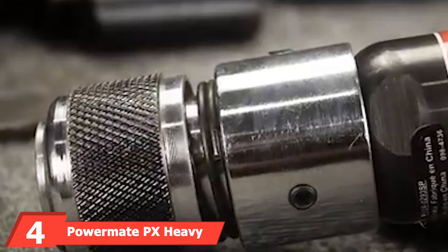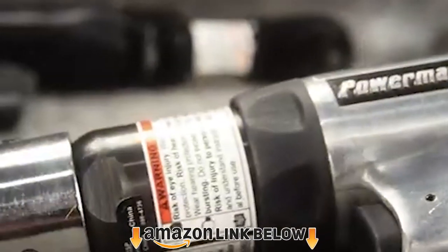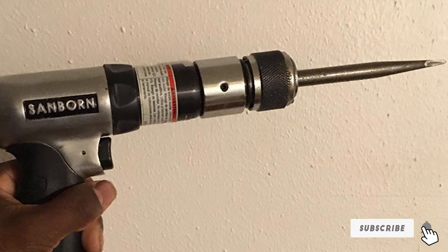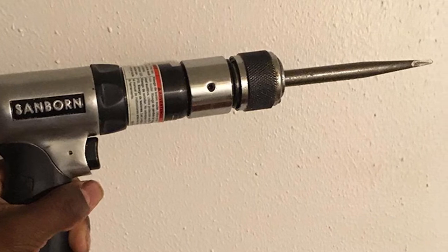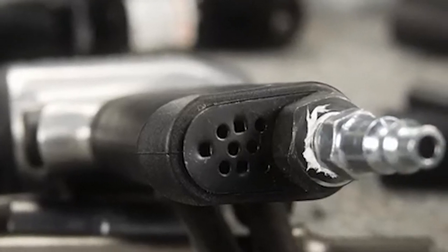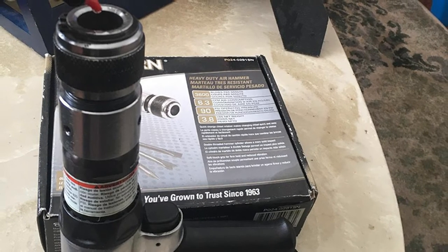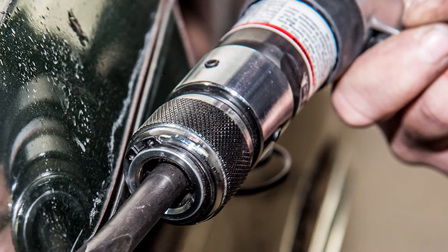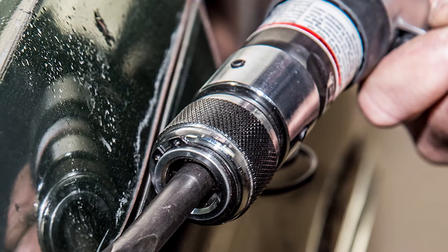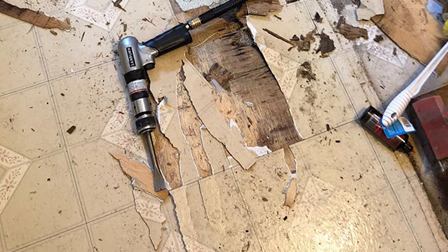At number four we have the Powermate PX heavy duty air hammer. Powermate was founded over 40 years ago and specializes in power equipment and portable generators, widely known for quality and ease of use. This air hammer is on the more affordable side — powerful enough for heavy duty work, though it won't last as long as the Ingersoll Rand 190 Max. It comes with a cold chisel, ripping chisel, punch, and panel cutter — together enough to tackle most jobs you'll encounter.